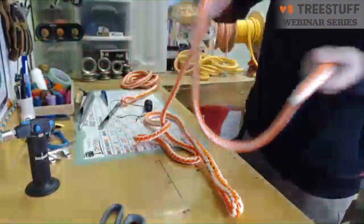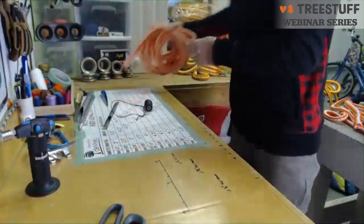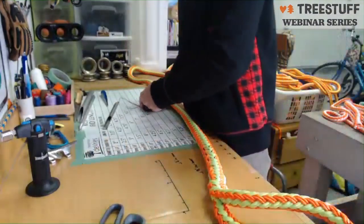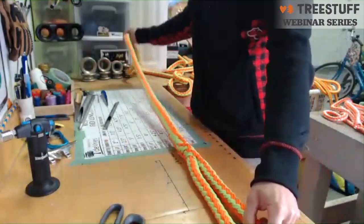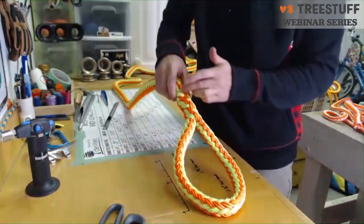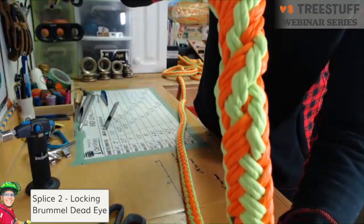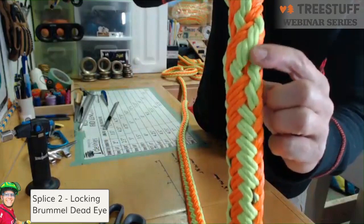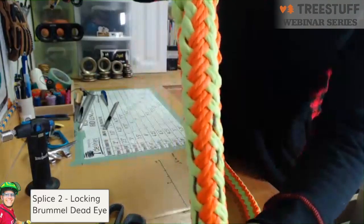Now we're going to move on to the locking brummel — a little more advanced splice, but still a nice easy splice with hollow braid. Same idea: we're going to create an eye. But instead of burying it directly into itself, we're going to create two locks — those are the locking brummels. Then from that second lock we'll bury the tail into the rope and finish it off again with lock stitching.